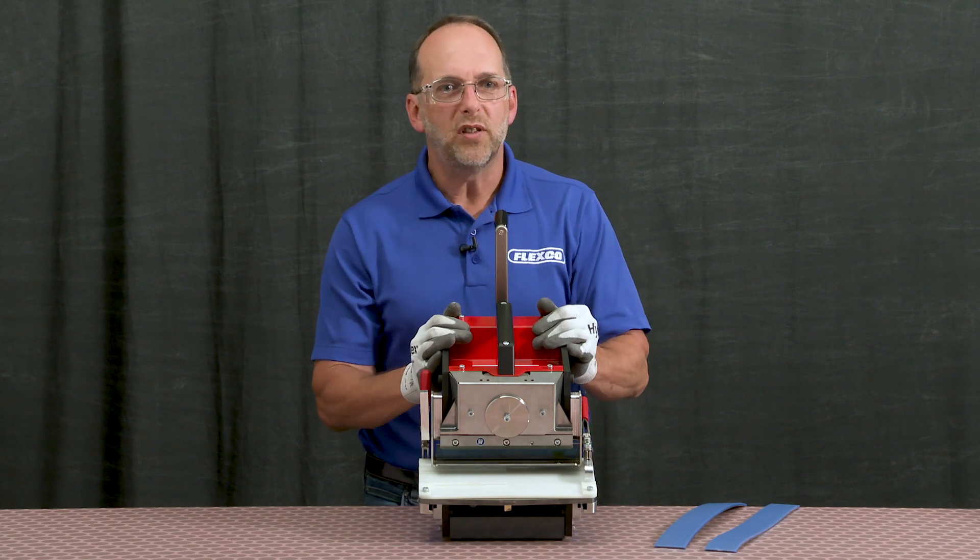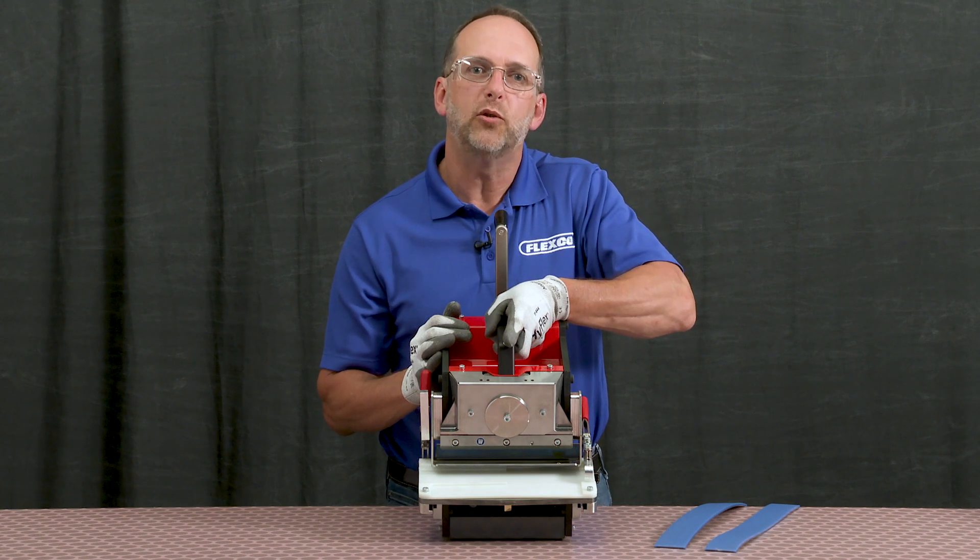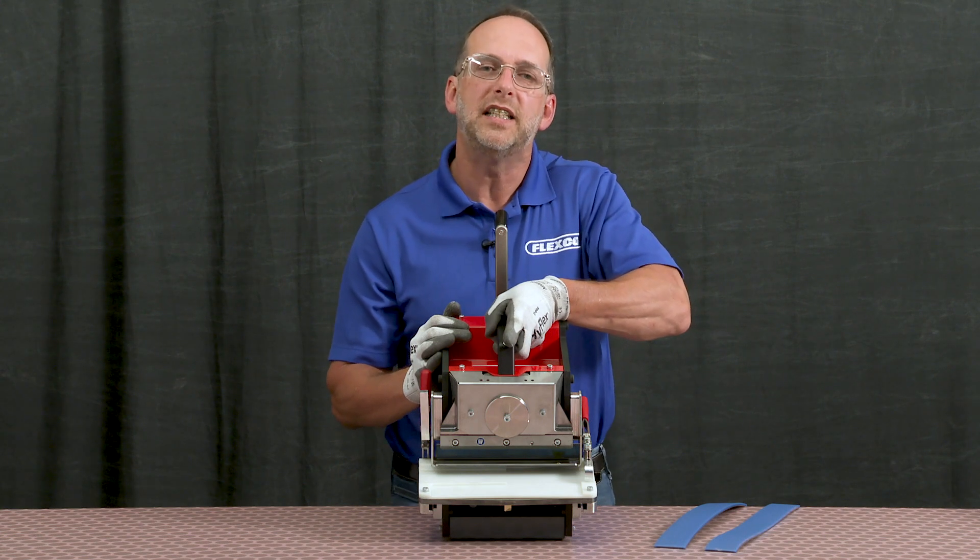The punch weighs 47 pounds, so the carrying handle has been placed strategically to accommodate the weight, making it easy to carry.